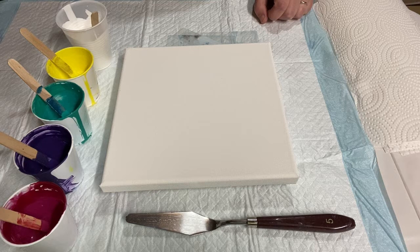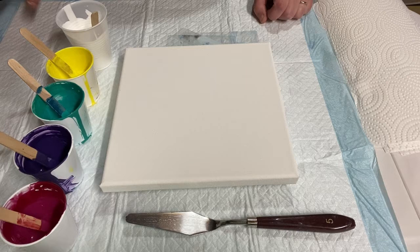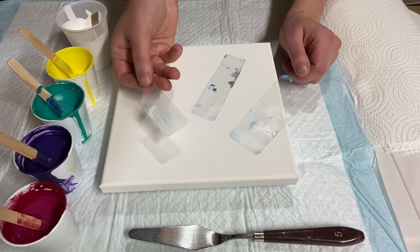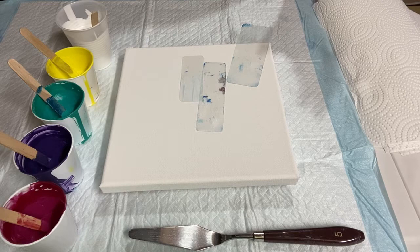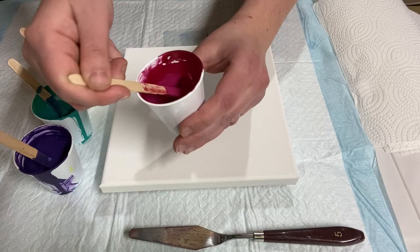Welcome back to my series of 31 paintings for the new year, where I show a whole range of acrylic pouring techniques. Today I'm doing a modified swipe with silicone — I call it a micro swipe — because instead of using a large swipe tool or palette knife, you use these little swipers. I use little pieces of plastic cut from laminator sheets.